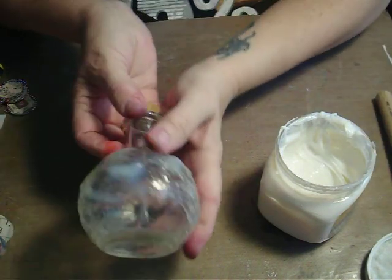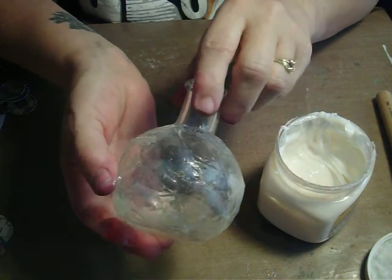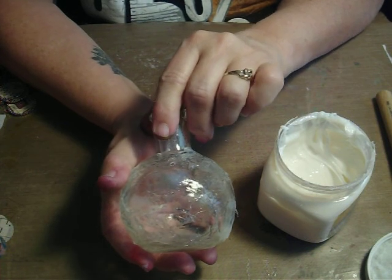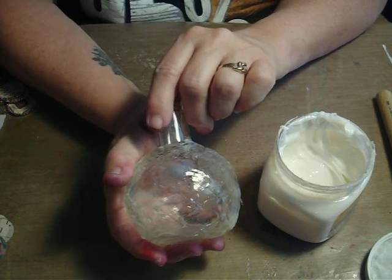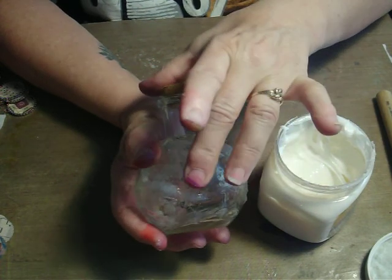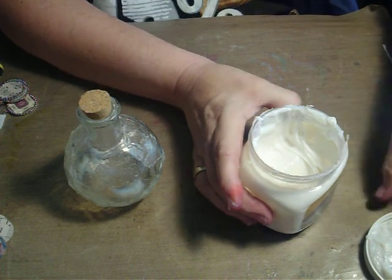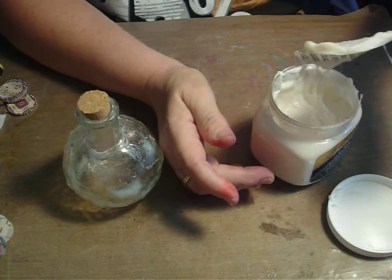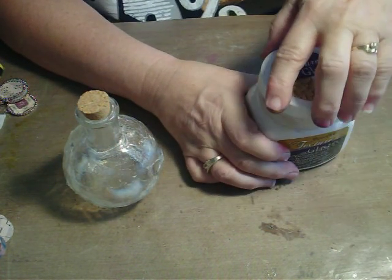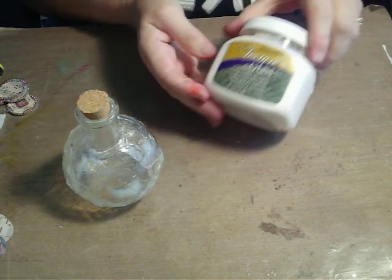When it's dry, it looks like this. This is a couple of places that haven't dried all the way through yet — you can see it's still just a little bit milky — but most of it has dried. You want to clean off your palette knife right away. Keep this liner — it helps to keep the product moist. It's very important that you immediately close it up airtight and very tight. That's DecoArt Texture Glass.